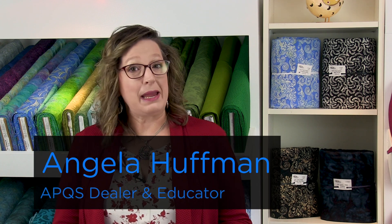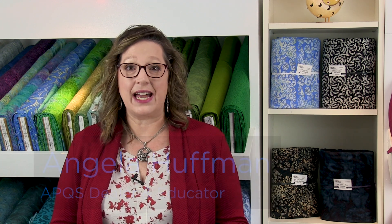Hi, my name is Angela Huffman. I'm an APQS dealer and educator, and I have a design to show you today that's called Tulip Dance.